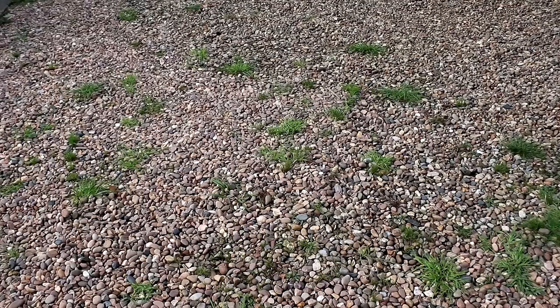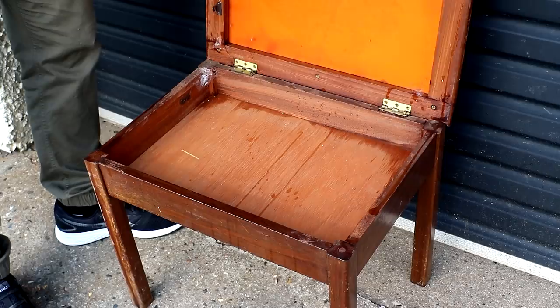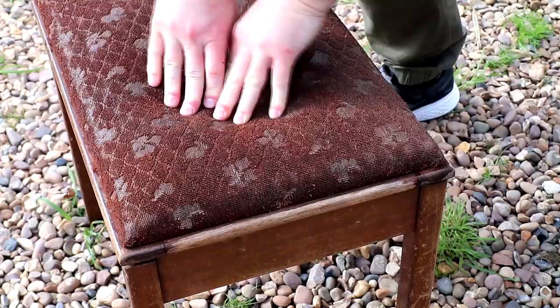We wanted a footstool to go with that chair, and a couple of weeks after completing that project we were at our local recycling center getting rid of some junk. They have a small resale store where they sell things they deem too good to be thrown away. Being the scavenger that I am I always like to have a look, and they had this old piano stool there for virtually nothing — something like 50p or one pound — so I picked it up and brought it home.